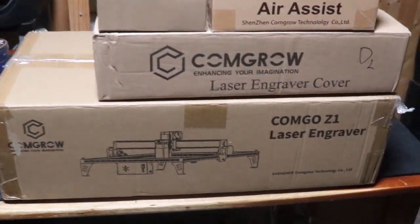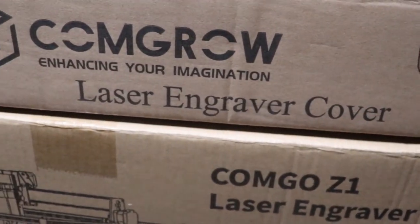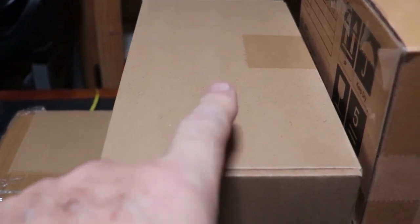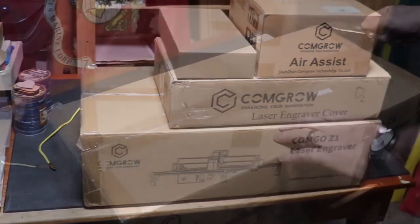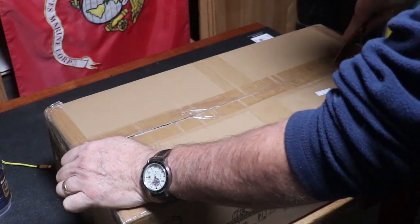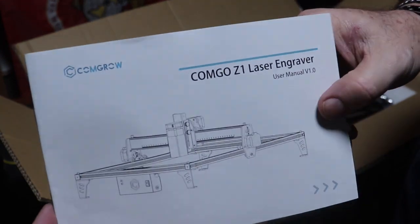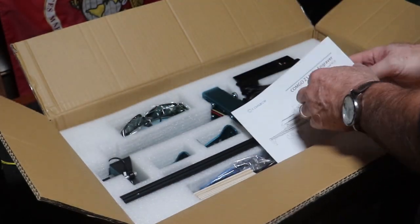Hello everybody and welcome back to my office. I've got another laser engraver test and review for you. This is the Comgo Z1 laser engraver. They sent me a bunch of stuff with this one — I'm pointing at the rotary roller, that'll be something new for me to test out. This one also came with an air assist, an enclosure, as well as the engraver itself, which is packed up very securely. No issues with that at all.